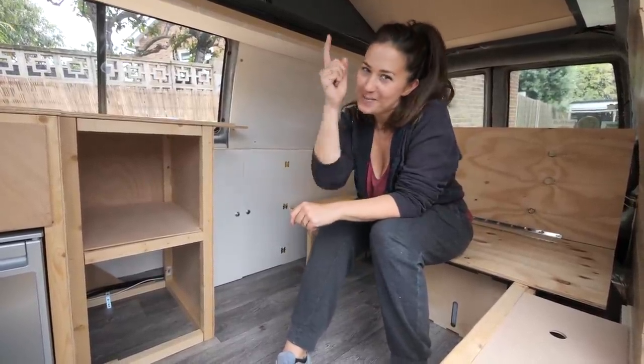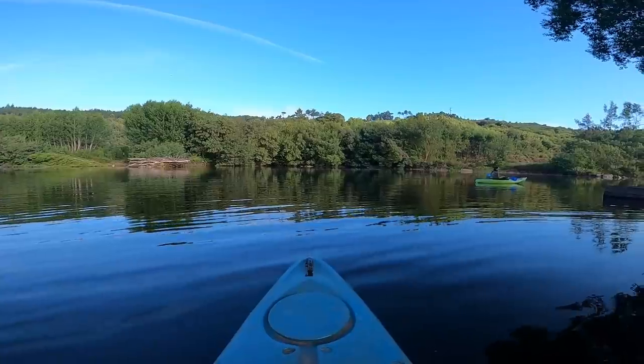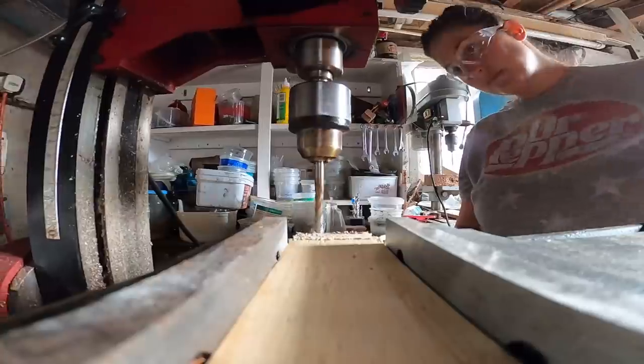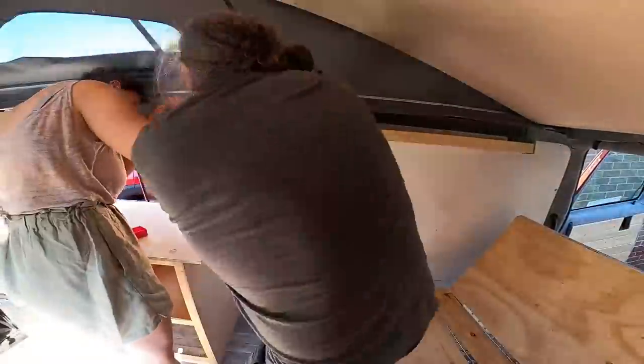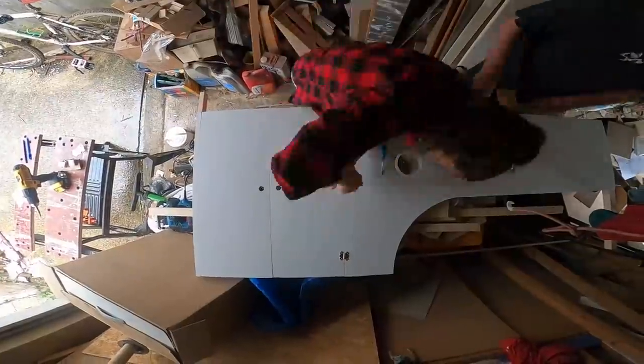Hello and welcome to Travel Beans. I'm Emma, behind the camera is Alex, and today we are tackling the storage. After a quick trip to Portugal we are back at home and working on getting our van ready for a summer of exploring. In today's video I will be building a long shelf, some shoe storage, and a mini wardrobe.